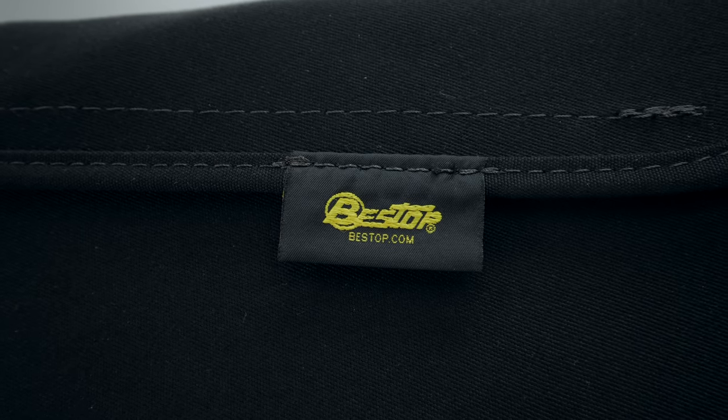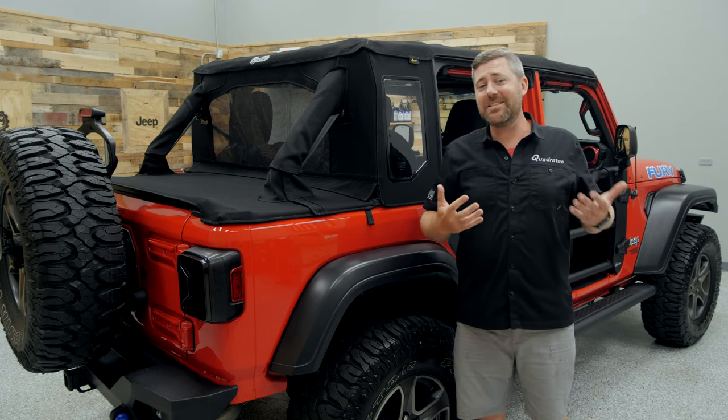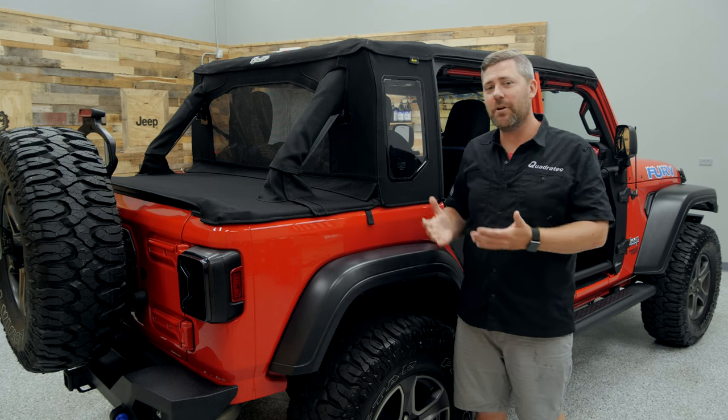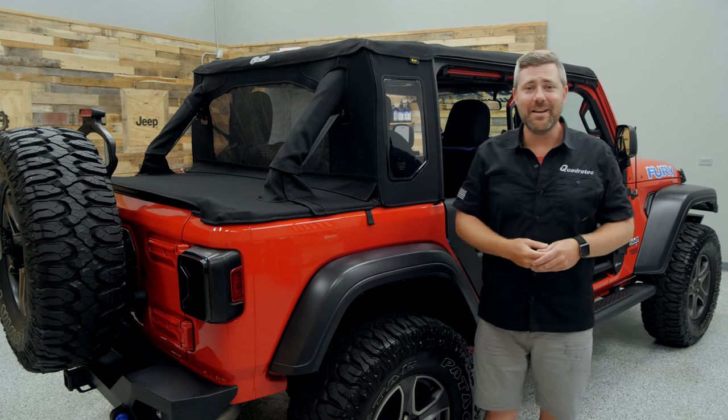It gives you that great deep rich black color to the material, with a great soft-touch feel that's easy to take care of, keep clean, and maintain. It's the same type of soft top material you're going to find on high-end sports cars and luxury convertibles.